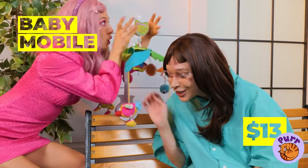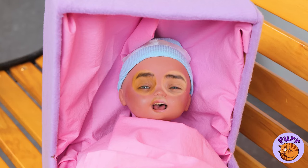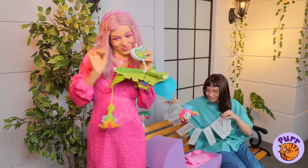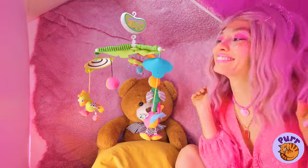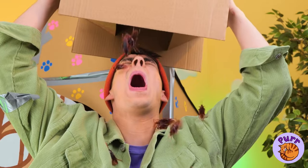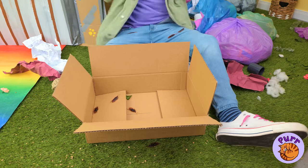Next up, we'll need a baby mobile. I guess everyone has their price — even babies. Now just hang it up and enjoy. What's in the box? Roaches? Well, at least we've got the box.